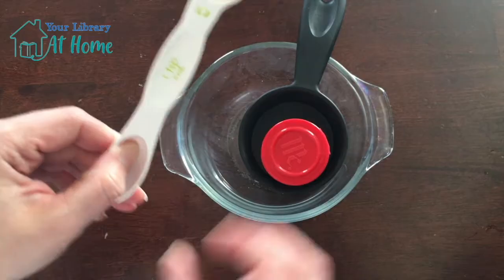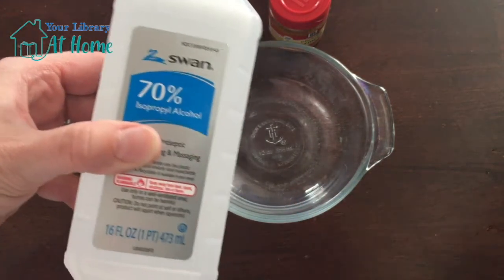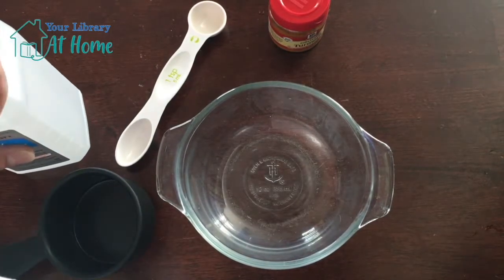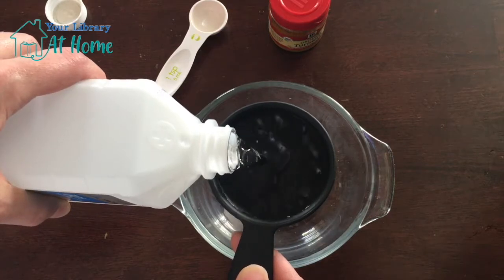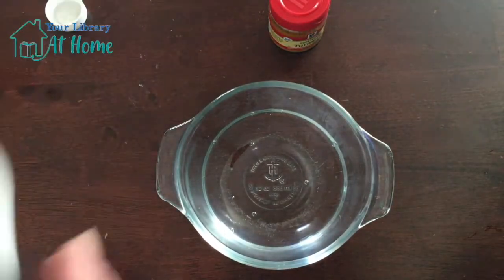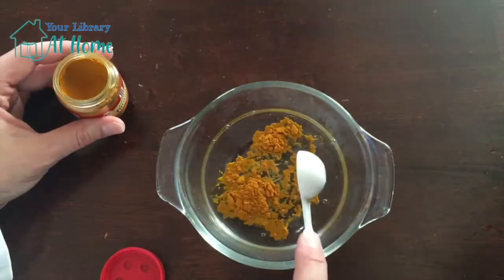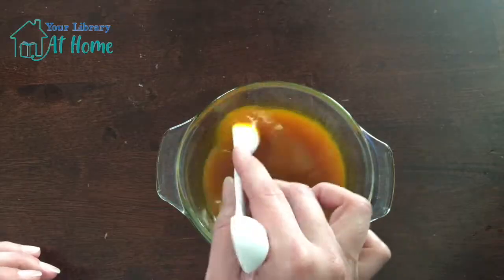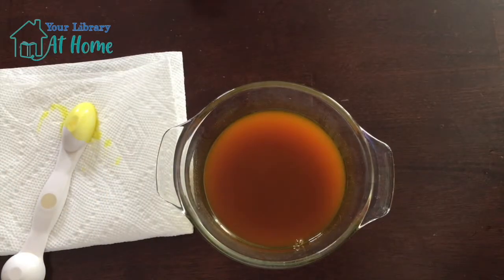Next, you're going to grab a dish, one teaspoon, your turmeric, a half a cup, and your rubbing alcohol. What we're creating now is going to be the secret that you need to reveal your invisible ink. So you're going to add in a half a cup of rubbing alcohol and you're going to get one teaspoon of turmeric. Once you get this all mixed up and your invisible ink has dried, you want to grab your sheet and we'll take a paint brush and we'll paint over it to reveal our secret message.